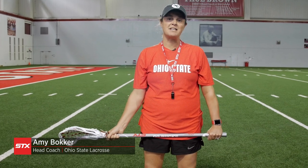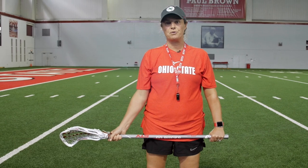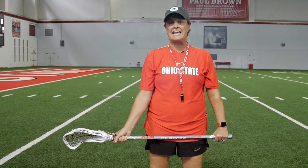Hi, everyone. I'm Amy Bacher. I'm the women's lacrosse head coach here at Ohio State, and we're going to take you through one of my favorite drills called a lane drill, which is the fundamental defense of our ride.